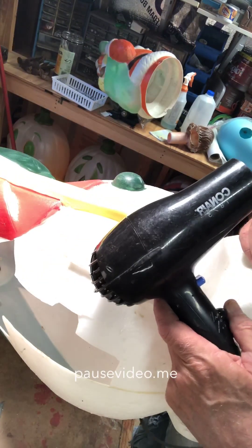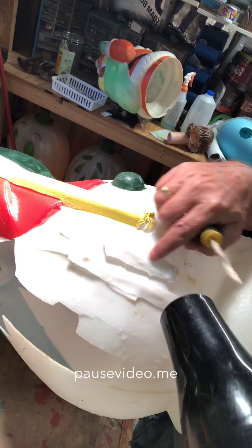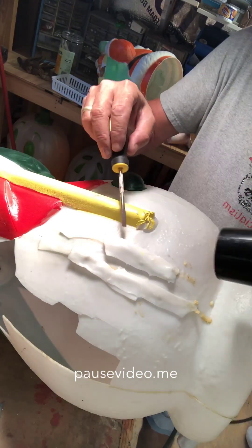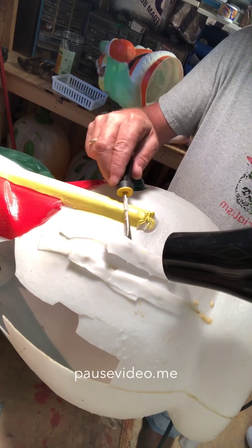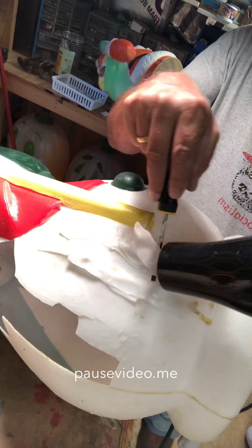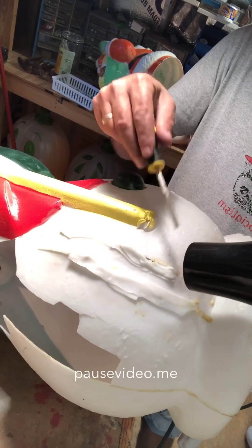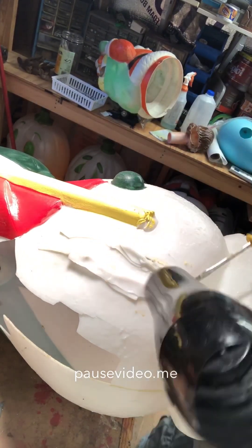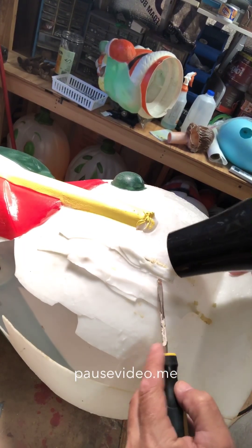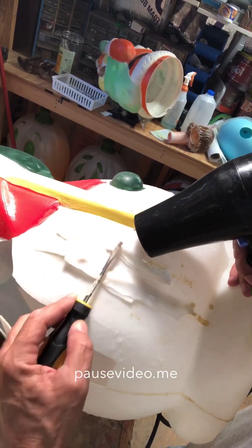I've got the old trusty hairdryer — you just turn it on high, heat it up, and it'll peel right off. There's another piece under that piece. You just gently kind of tap it a little bit as you heat it and it will come right off.